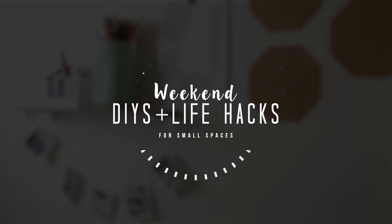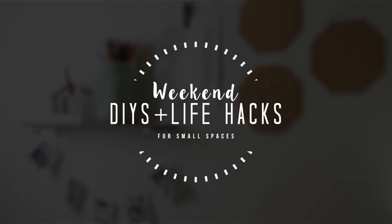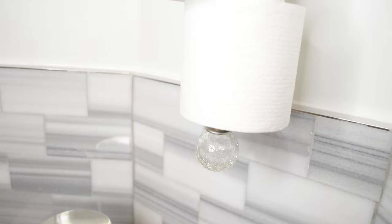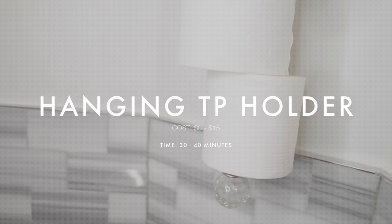Hey guys, welcome back to another Spoken Home video. We know it's been some time, we'll explain later, but right now we're gonna cover some DIYs for small spaces. We're starting out with a hanging toilet paper holder.